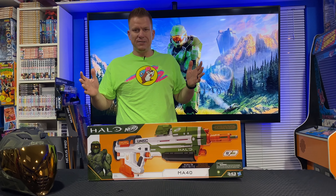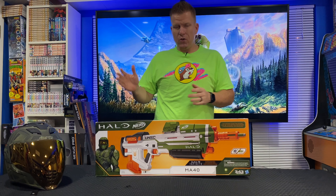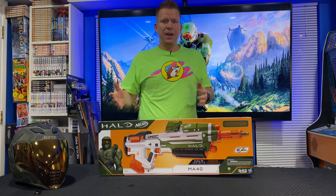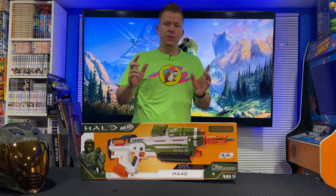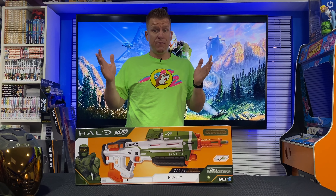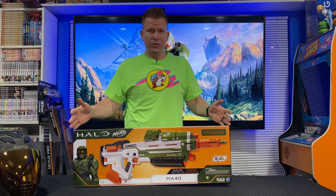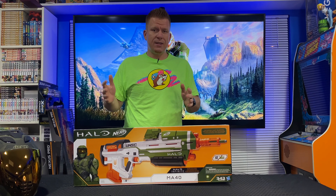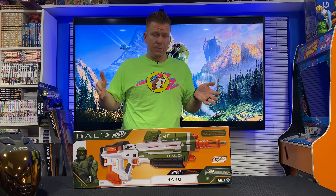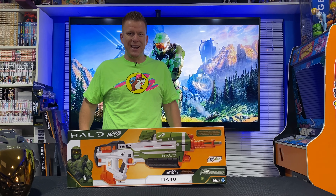Hey everybody, my name is Jared Gwines. What we have here today is the brand new 2020 Nerf X Halo MA40 blaster. I saw this first earlier in the year at the New York Toy Fair and I put the first video on YouTube about this blaster, but here we are — the retail version just came out. This retails for $49.99. It's available online — I got this one from Amazon, but it's also on Best Buy, GameStop, etc. Let's open up the box and see what's inside.